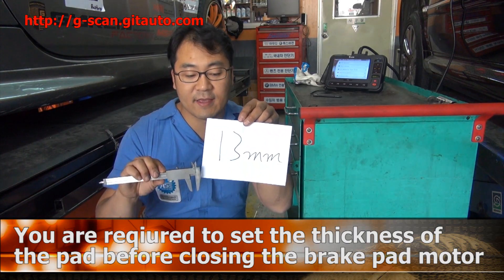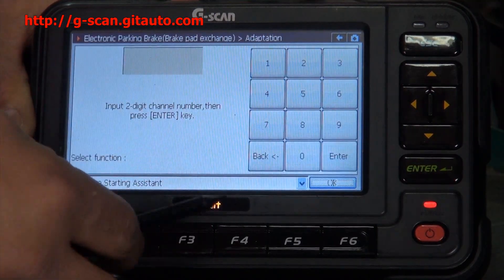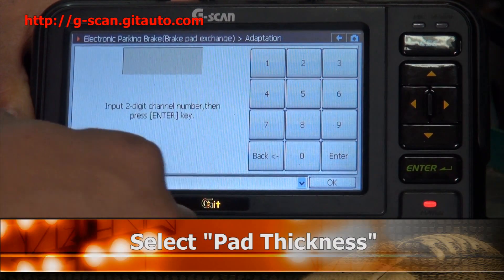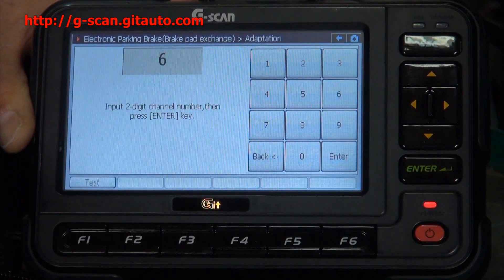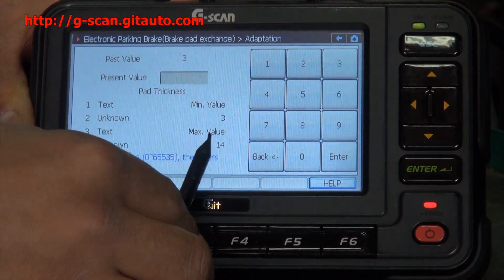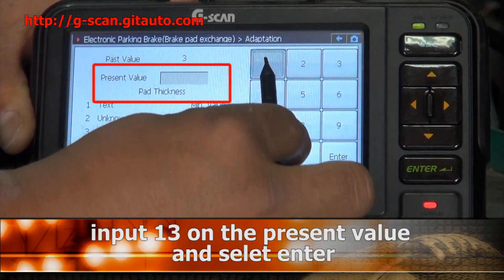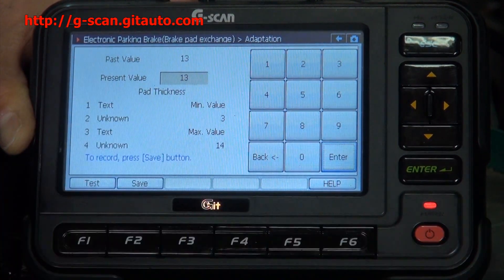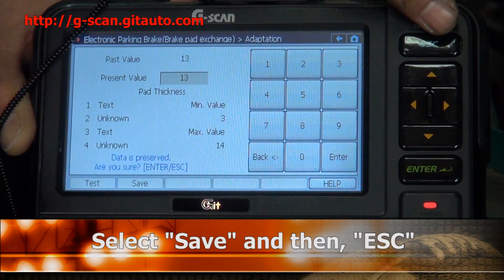I already checked. Select Adaptation Control. Select Pad Thickness and Adjust, then select Pad Thickness. The minimum value is 3 and the maximum value is 14. Now we enter 13. Select OK, then enter, then save. Then select ESC.